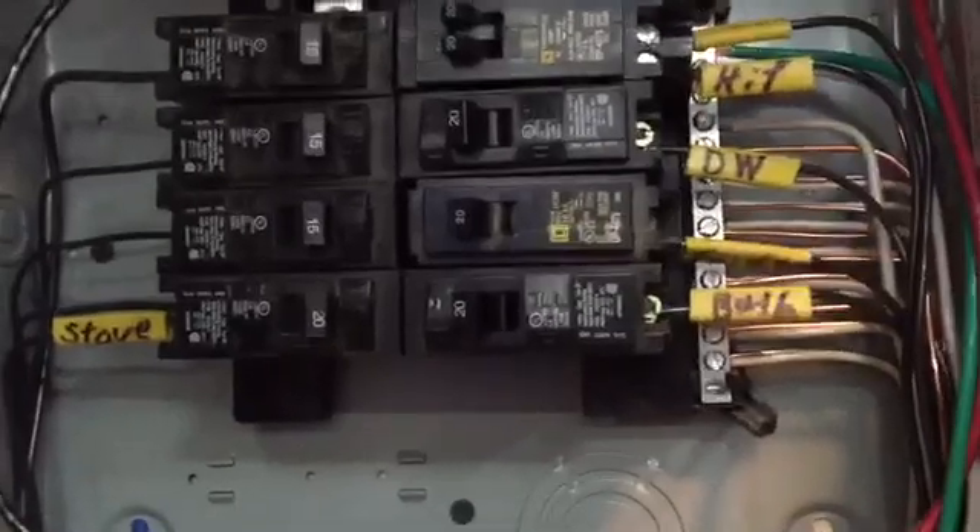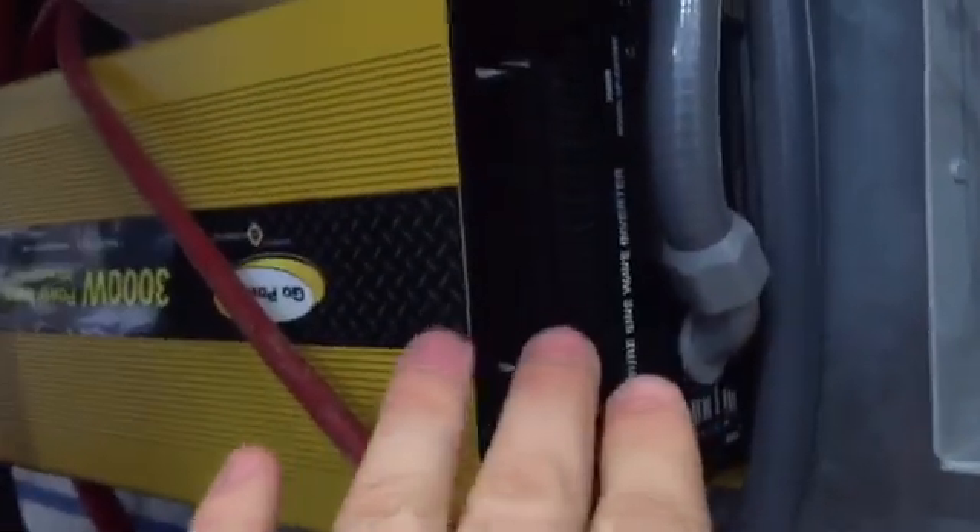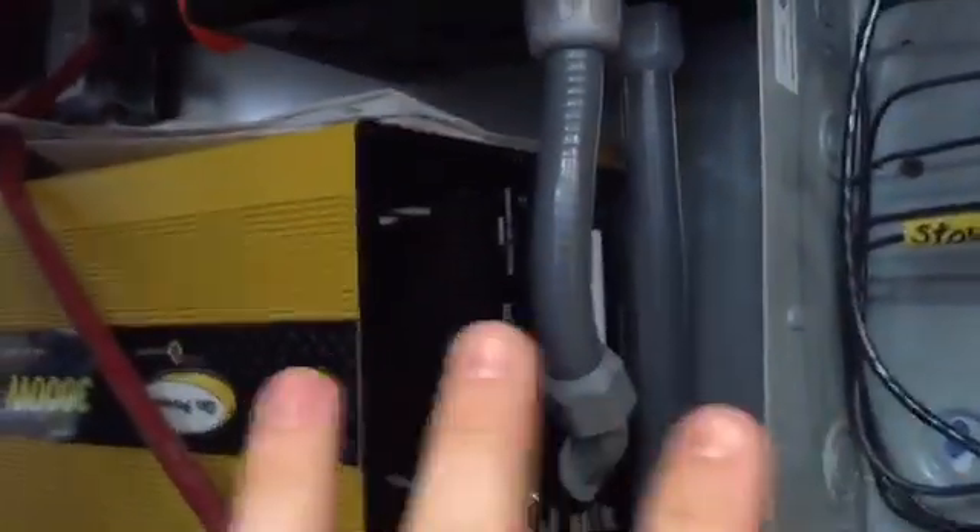What you have here is your main service panel, which is currently being powered from shore power because we have a transfer switch. The solar also comes online — whenever the original source of power is connected, whether it's the solar or the shore power, it will run until the other one kicks on, so you're never without power. You can also have a generator hooked up — all sorts of options.